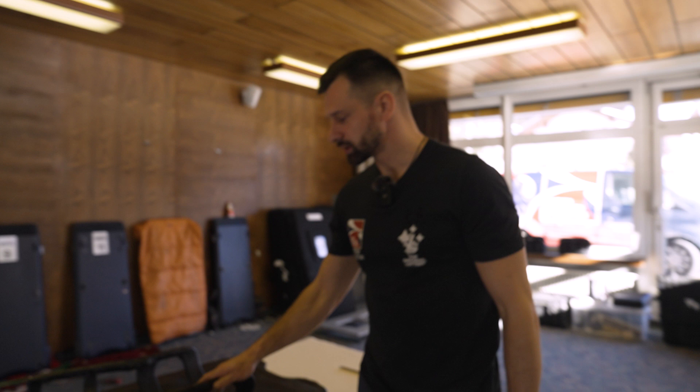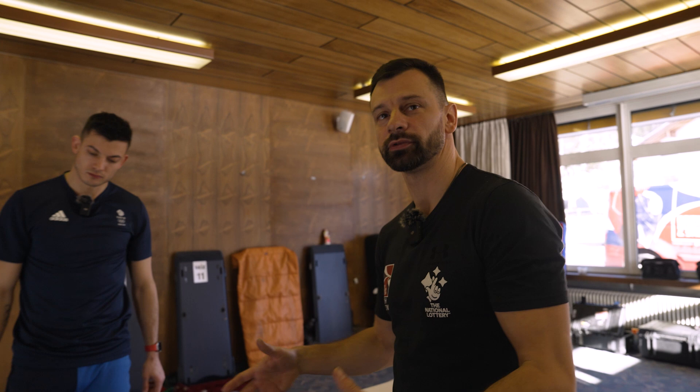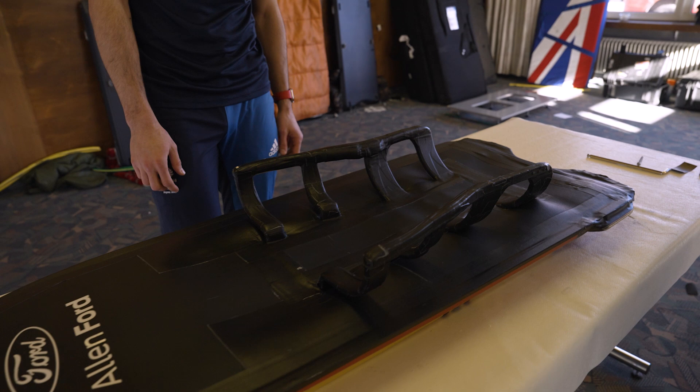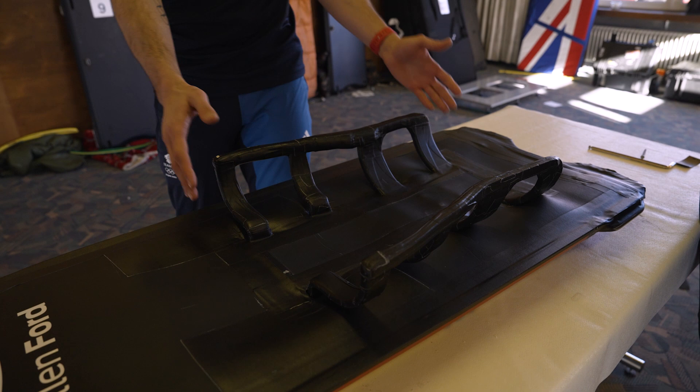These are hand holders, and for me that was a pretty important thing. I was pretty picky about these things — I wanted to feel comfortable in my sled so I can steer and do my best during the run. Each saddle is made for each individual person, so you can't just jump from one sled to another because your saddle is going to be different.